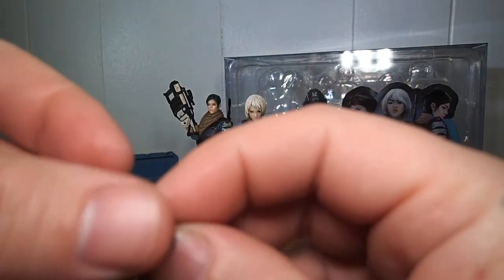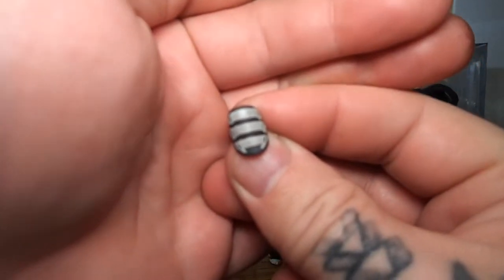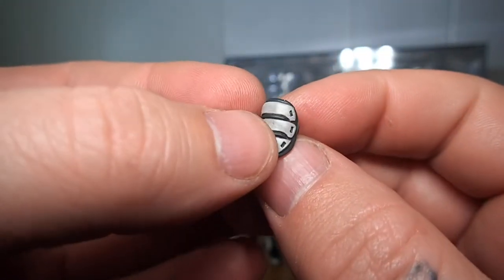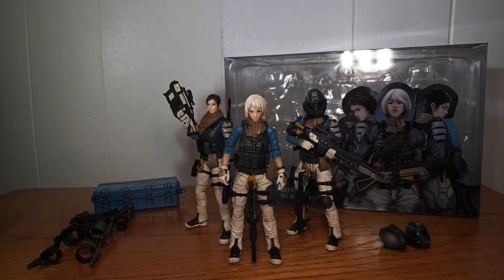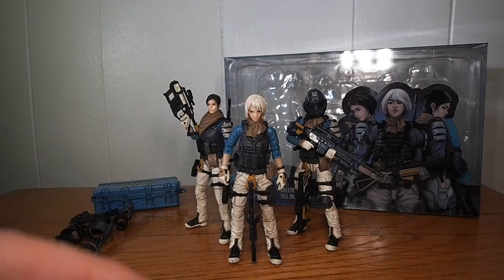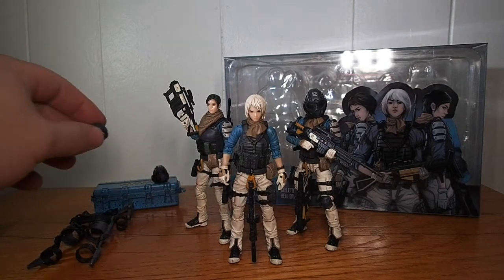I took these off to get them closer to the camera — these are the shoulder pads. Everything on these figures is completely removable; you can de-kit them completely, basically. You can keep all your goodies, except for the helmets, in the footlocker — they really don't fit with everything else, but it is what it is.